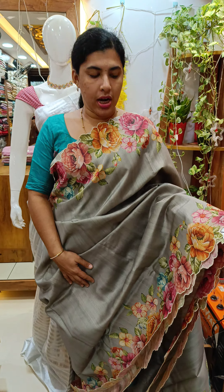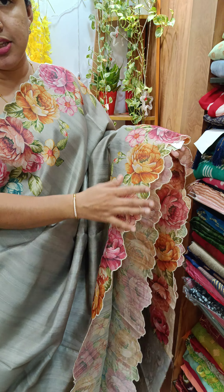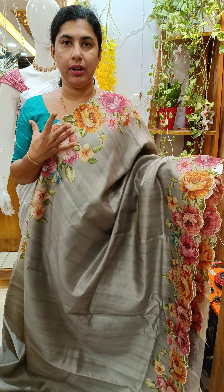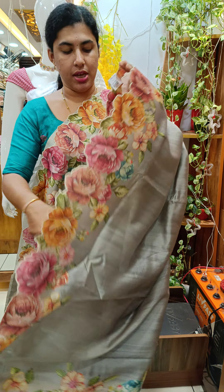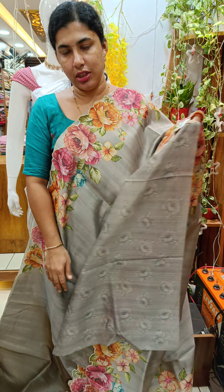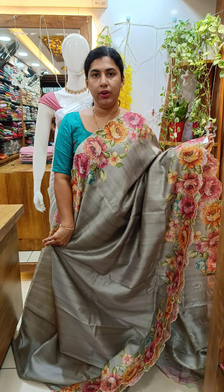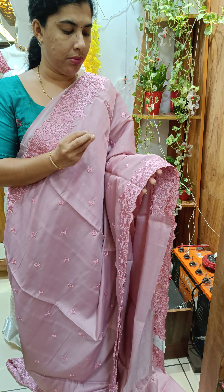We have a small piece with a scrap design. This is a very popular flower design. This is an entire set with a floral design. This is the silk saree — full size with embroidery.